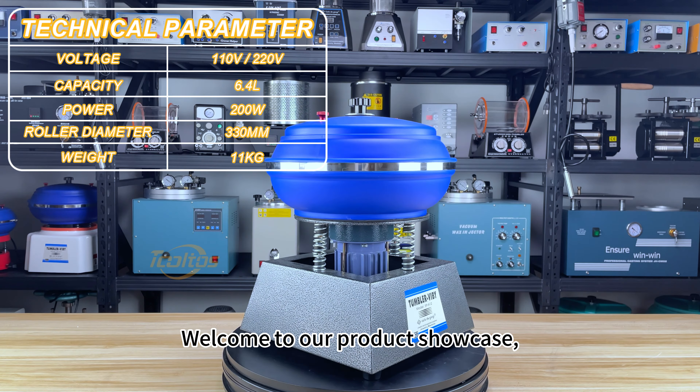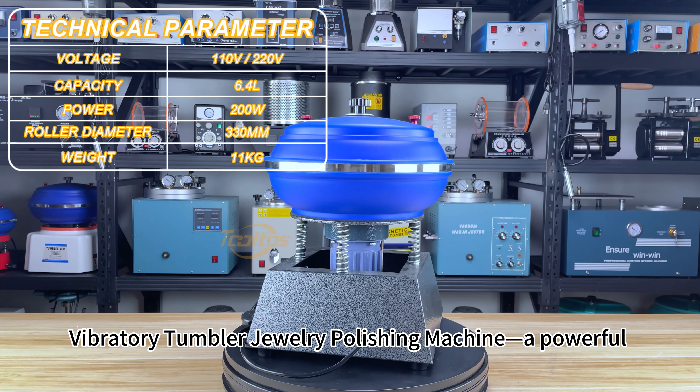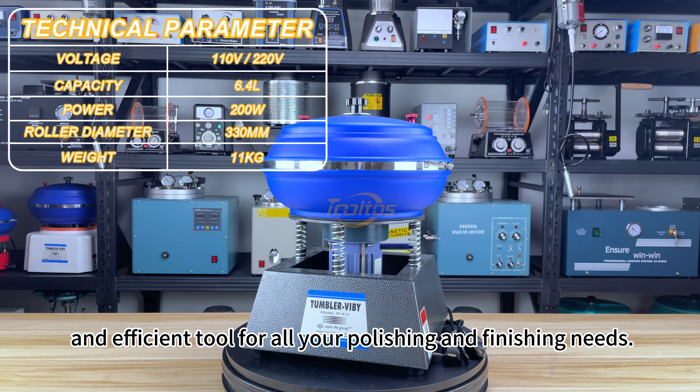Welcome to our product showcase, where we introduce the Tolto's 12-inch vibratory tumbler jewelry polishing machine, a powerful and efficient tool for all your polishing and finishing needs.